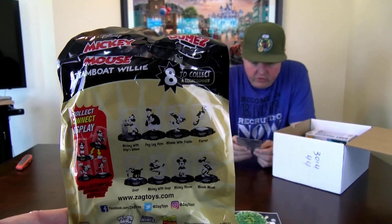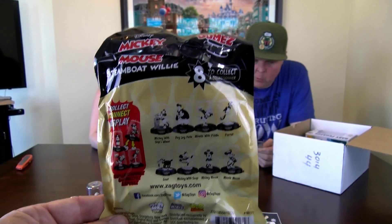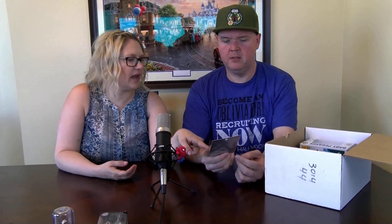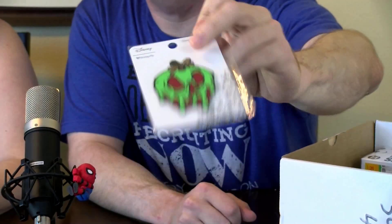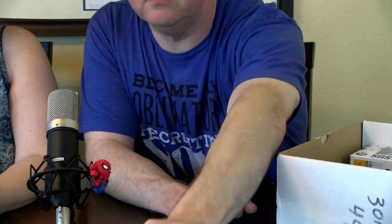We have an iron-on patch — it's from Loungefly, who also make purses and backpacks. This one is the poison apple from Snow White — the caramel apple. It's pretty cool actually. I think it would look good on a green hat or a red hat.